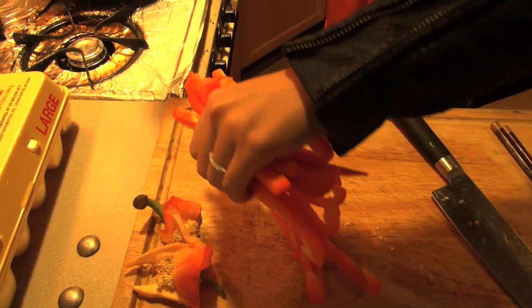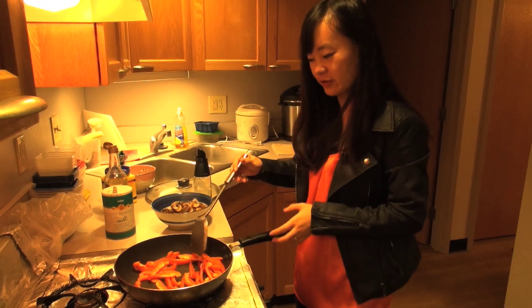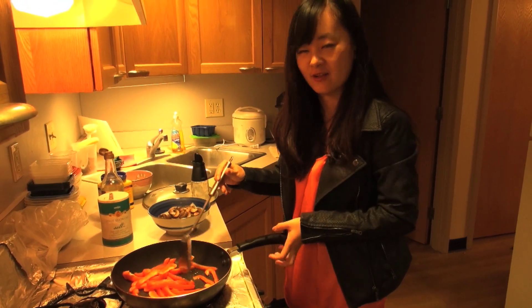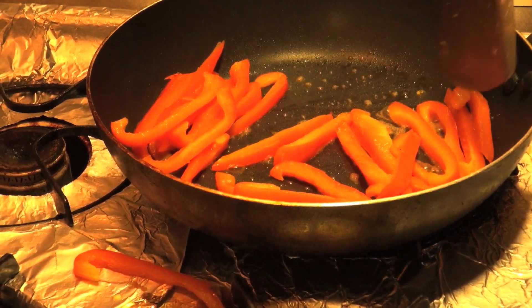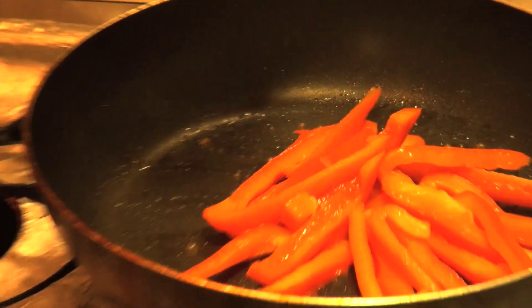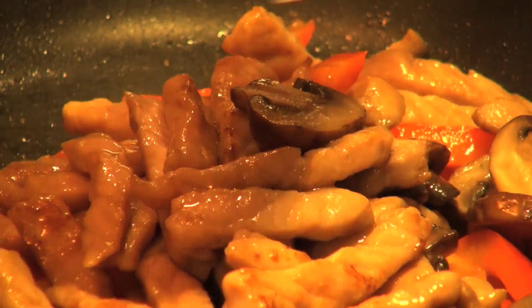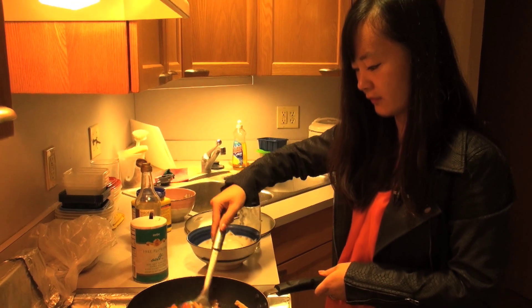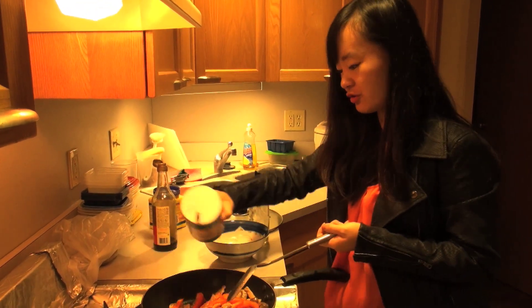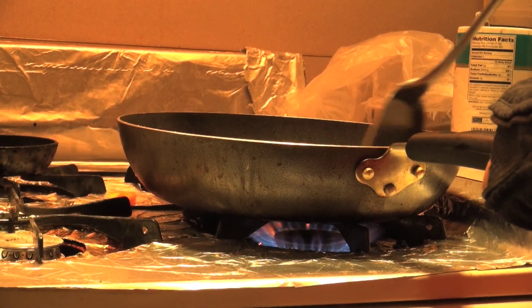Last, we are going to cook the pepper. Put those peppers into the pan. I don't want them to be overcooked because the natural taste of pepper is already good enough, so just a short time. Now after it's almost done, I'm going to throw the mushroom and meat back into the pan and mix it all together. Maybe a little more salt, just a little bit. Let it cook a little bit more.